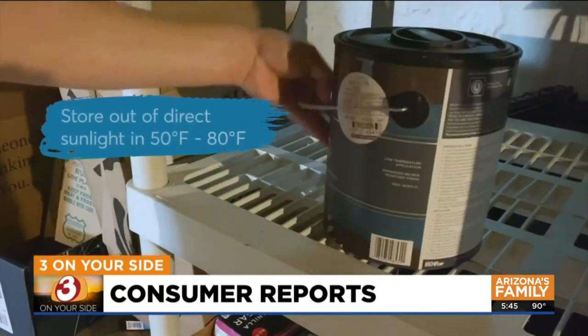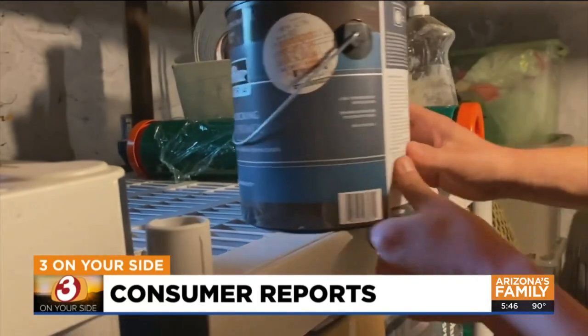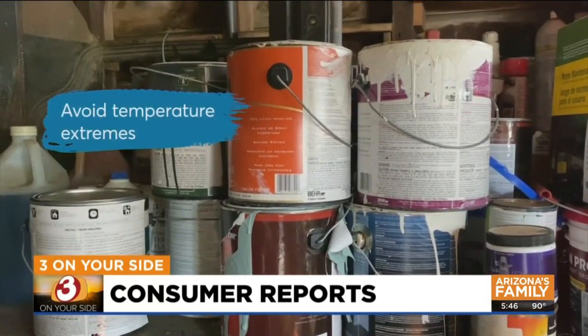Store your paint out of direct sunlight, anywhere from 50 to 80 degrees. Temperature extremes can ruin the paint, so avoid anywhere that it can freeze or get too hot.